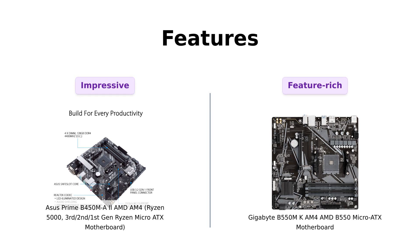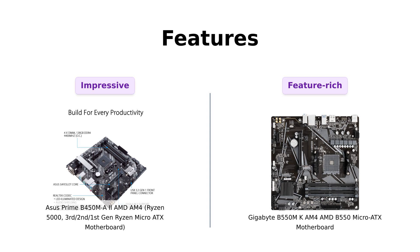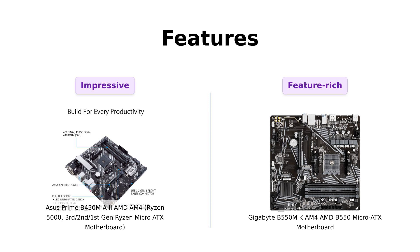When it comes to features, the ASUS Prime B450M-A2 offers USB 3.2 Gen 2 with 10 gigabits per second transfer speed, M.2 support, and up to 128 gigabytes DDR4 with 4400 OC performance. It also has optimized cooling with VRM and PCH heatsinks.